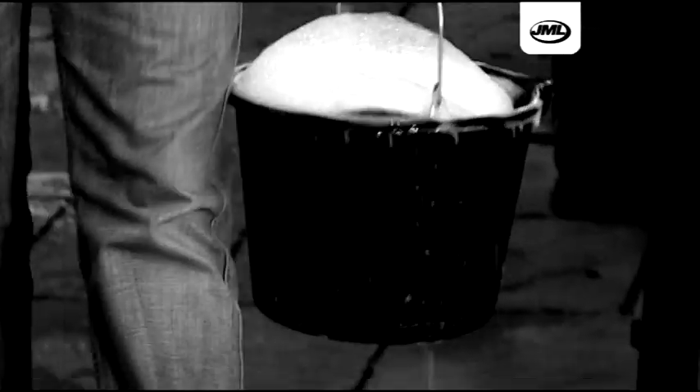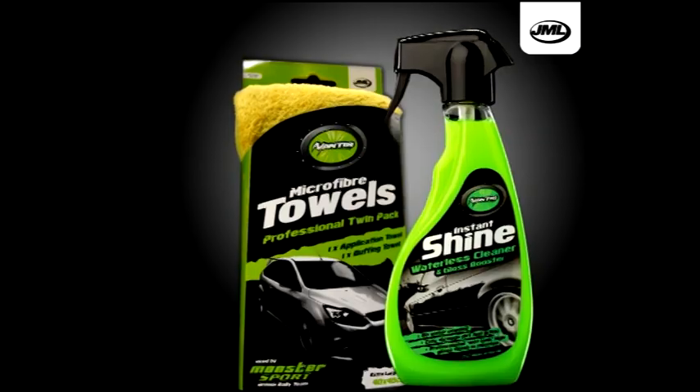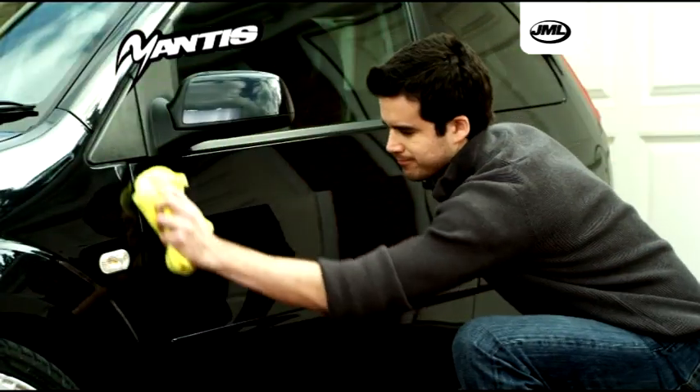Do buckets of soapy water and dirty cars fill you with dread? Mantis Instant Shine is the revolutionary waterless car cleaner that provides an instant professional clean and wet look finish for your car.